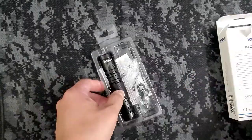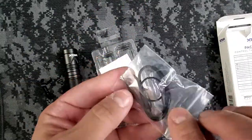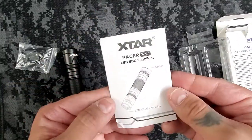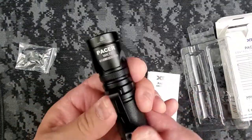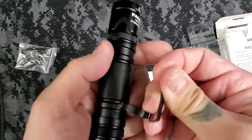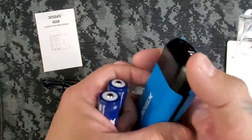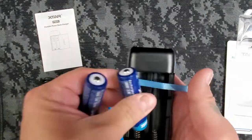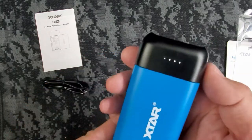In the box you get the Pacer, a reversible clip, two O-rings, a lanyard, and of course instructions. There's no battery included, but it can run on one 18650 rechargeable battery, or two 16340s, or two CR123As. I use the X-tar PB2C to charge my X-tar brand 18650 battery for the Pacer.